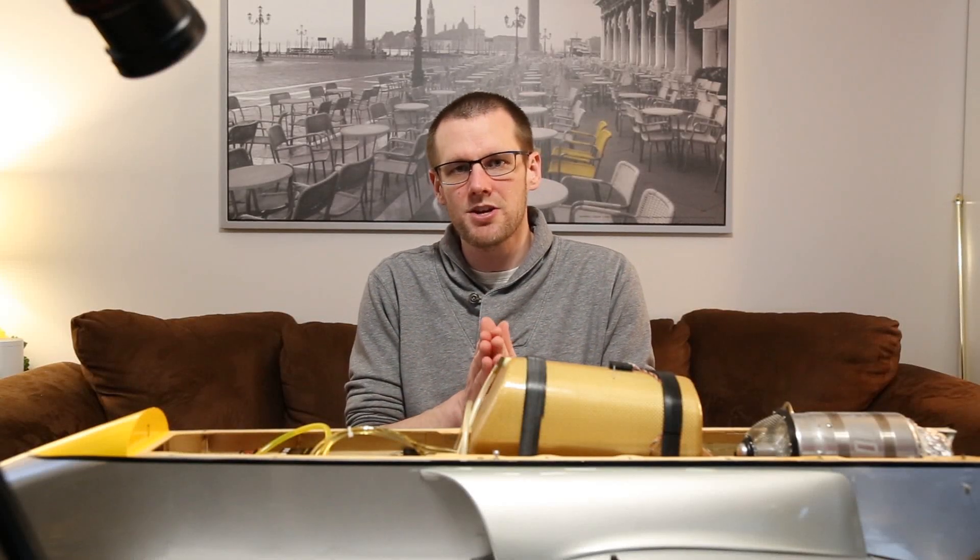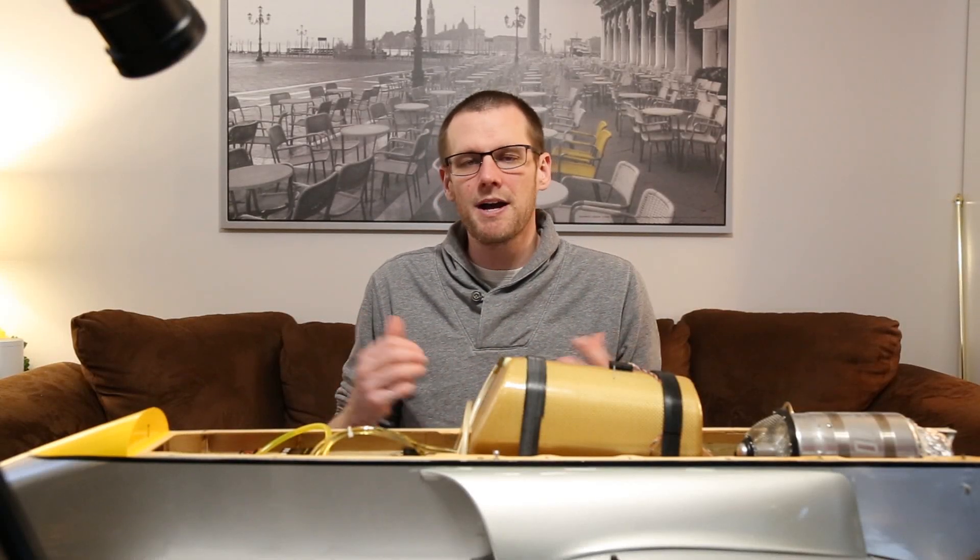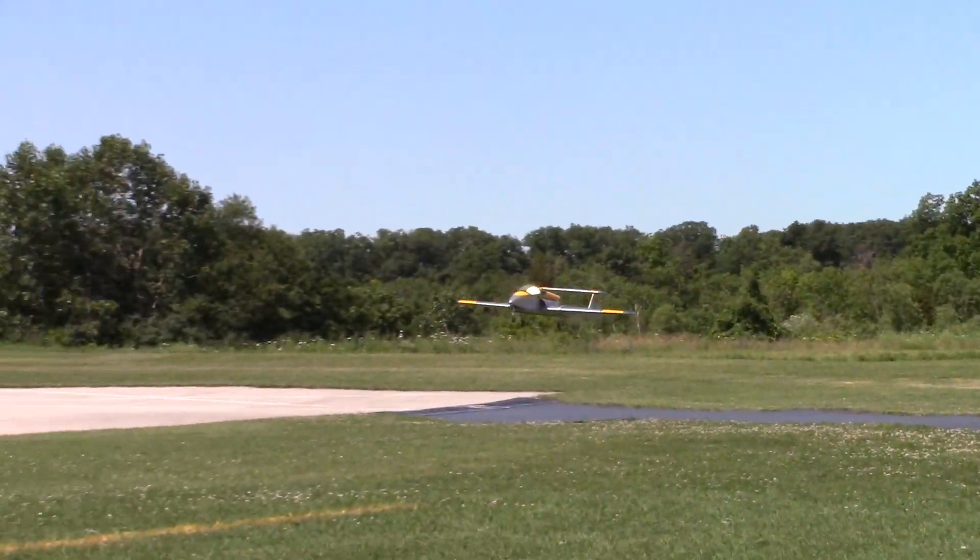Hey guys, what is going on? I hope you guys are doing well out there. Welcome back to another video. In this video we are talking about jet turbines.